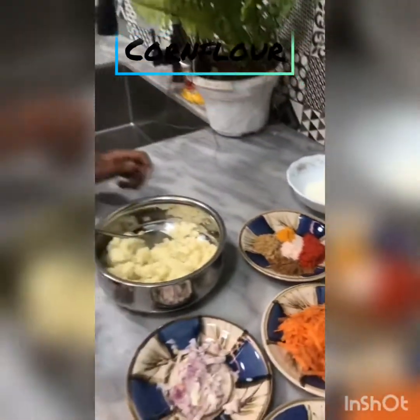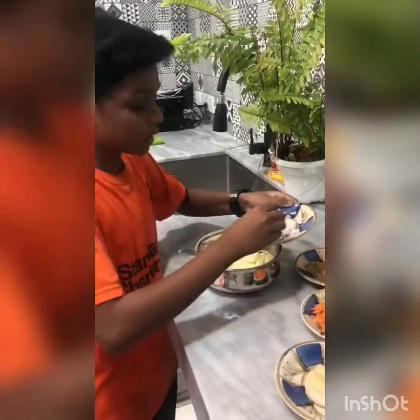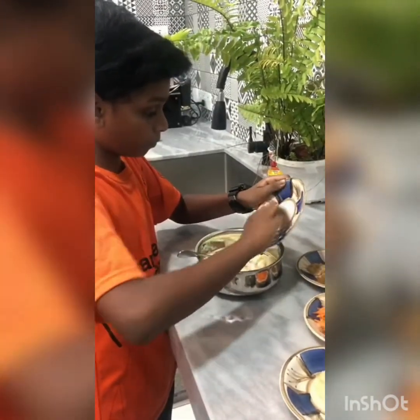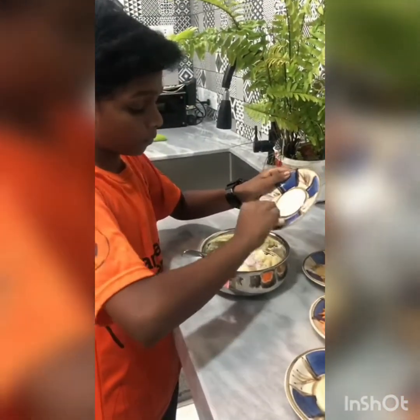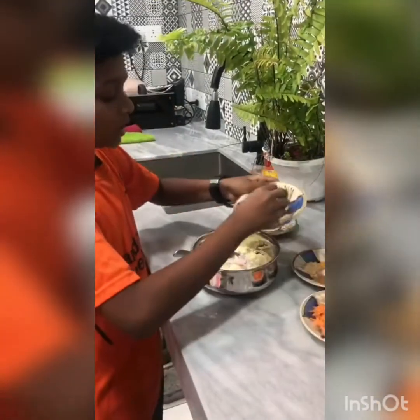Now let's mix the mashed potato. First we add the onions. Next we add the carrots.